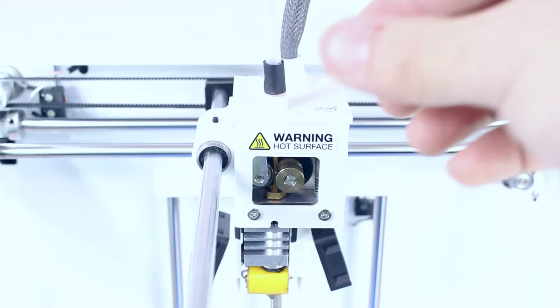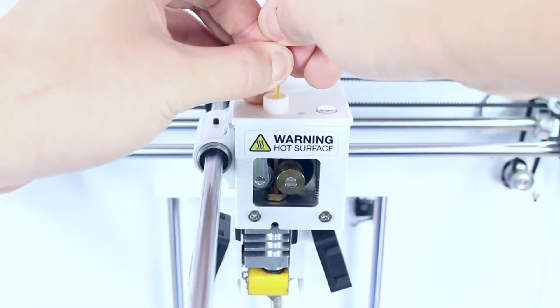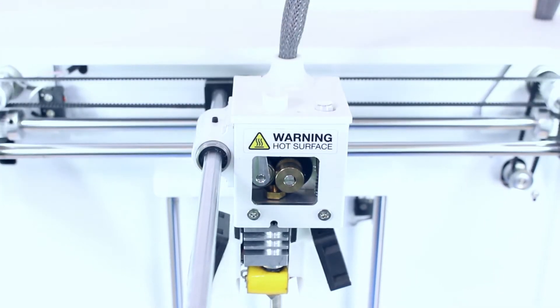Moving on, we will show you how to remove the filament. First, heat up your printer to 220 degrees Celsius, push down and pull out really quick. This will prevent the hotend from clogging.